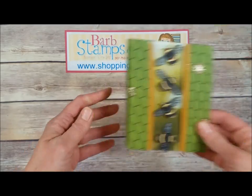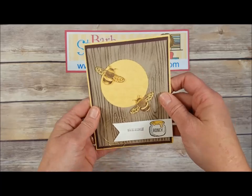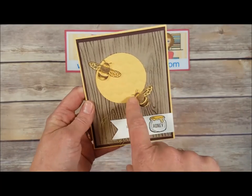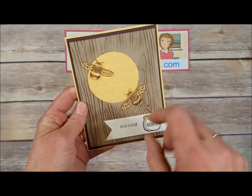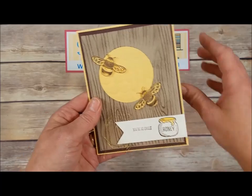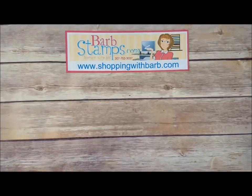Our last bee card uses the wood grain textured embossing folder — after embossing, you gently rub your ink pad over the top to bring out more texture. The bees were stamped in Saffron with Early Espresso, then die cut. A little bit of metallic thread on the end, and the super cute little honey pot with a greeting that says 'You're So Sweet.' Open it up and it says 'Thank You So Very Much' with a couple more bees on it.